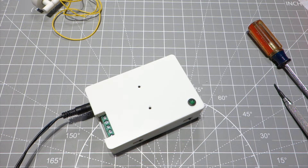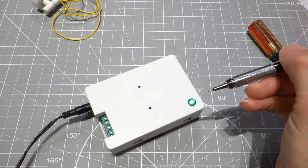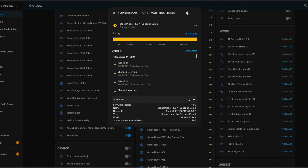Here we have our sensor node. Currently it's installed, running on Home Assistant, but there's no sensors. You can see the status LED is flashing approximately 2 Hz, indicating it's attached to Home Assistant and operating properly. Over on the Home Assistant dashboard, this is the sensor node — it says YouTube demo 3237, which is the last four digits of the unique ID. It says sensor node under type: no sensors found.